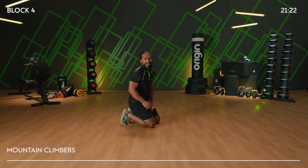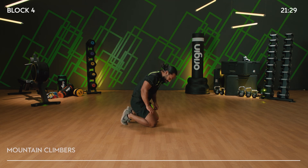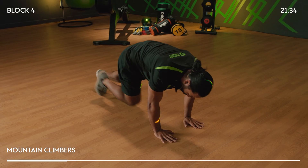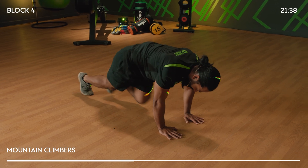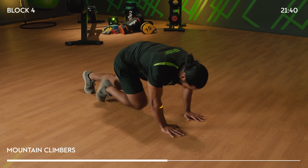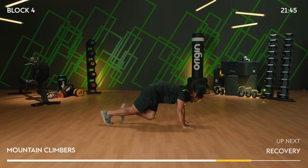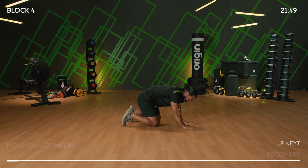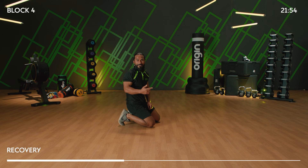Just 10 seconds — mountain climbers, round number two. You with me? Let's go! Three, two, one, let's go! This is your mountain climb now — if you can give me quicker, let me see it. 10 more seconds — real short bursts, that's what HIIT training is. Show me. Four, three, two, one. Two down, two to go — we're edging ever closer to the end of our workout. That's your motivation, stick with me.